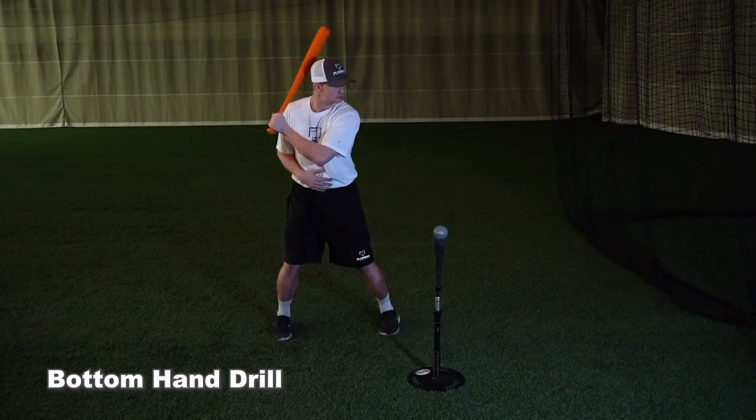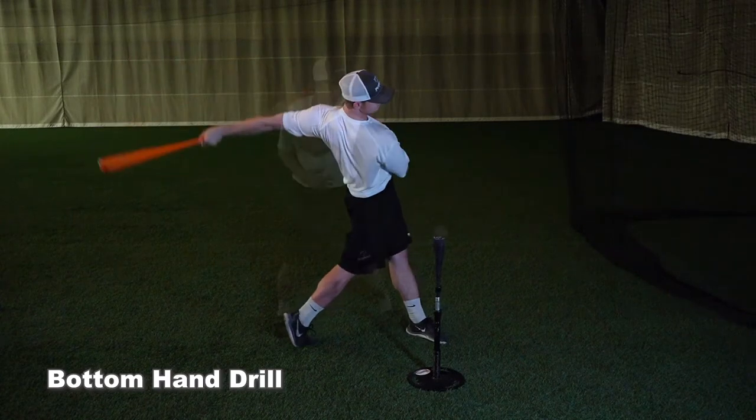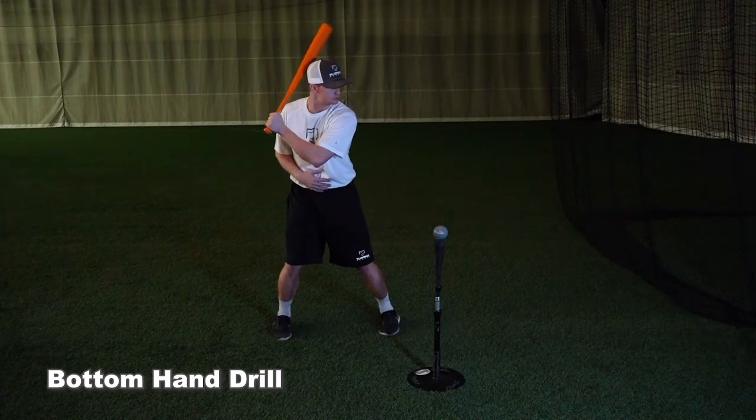A cue you can use with this drill is to think about keeping your hand inside of your body in the tee, followed by punching the pitcher after contact. This cue helps with staying inside the baseball and getting extension after contact.